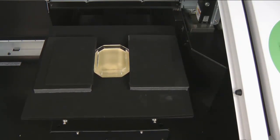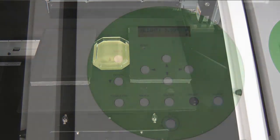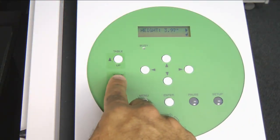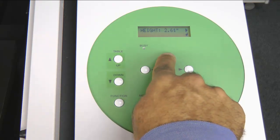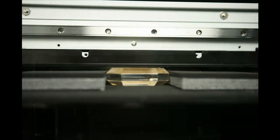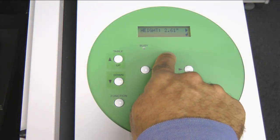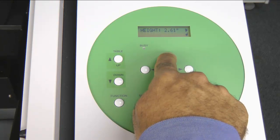The table will move up to its last known position. We will then use the Table Down button to lower the table so it is just under the media gap sensor. The gap between the media sensor and the material should be roughly one millimeter or less — this will make detection much easier. We will then move the table forward using the Up arrow key to move our material just under the media gap sensor.